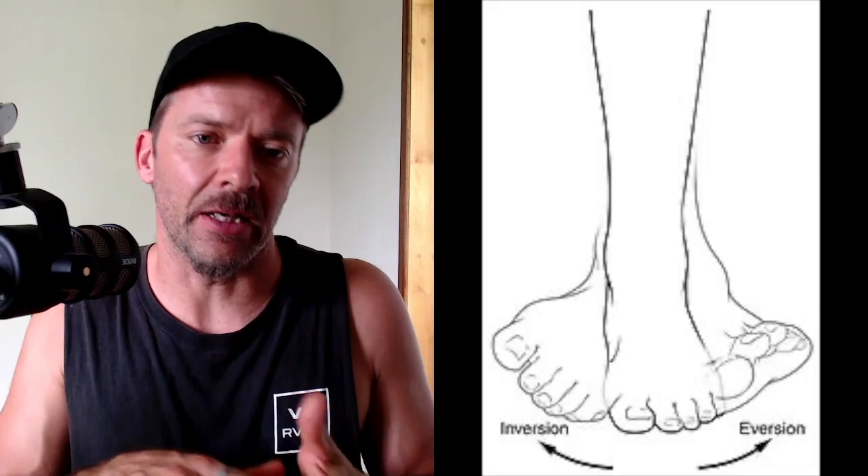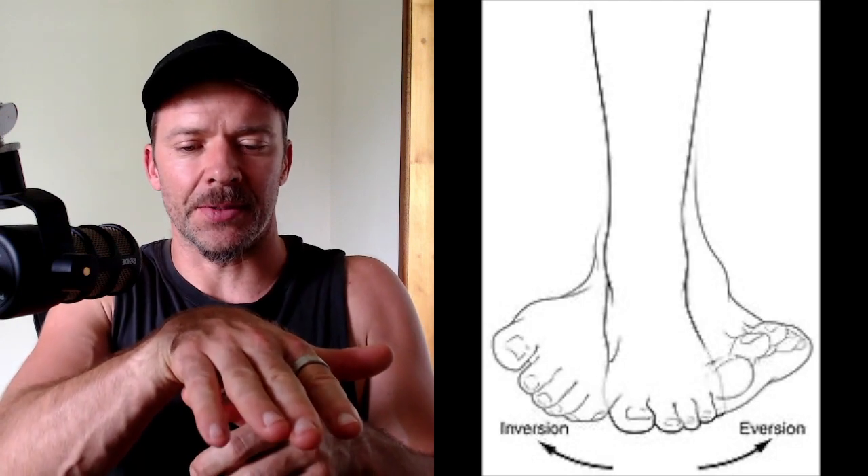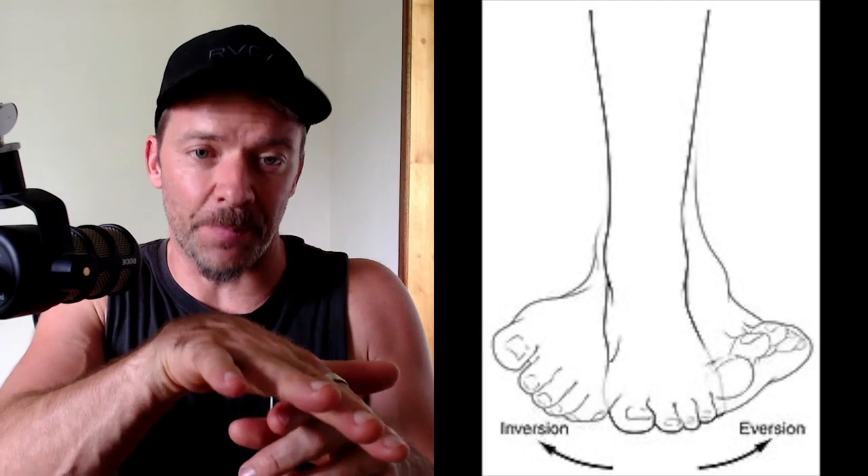One thing I nearly forgot to mention is eversion and inversion of the ankle when performing calf raises. Often when we perform calf raises, people favor one side — maybe pushing more towards the knuckle of the big toe while the pinky toe lifts off the elevated surface. This impacts how we stretch and strengthen the calf. What we want to do initially is keep the weight balanced over the foot, pushing into both the knuckle of the big toe and the knuckle of the pinky toe during calf raises.